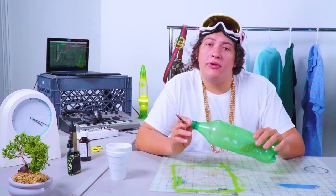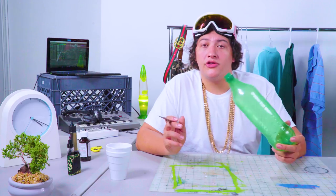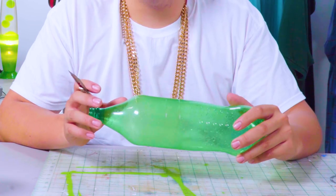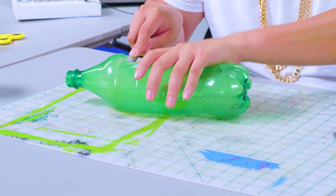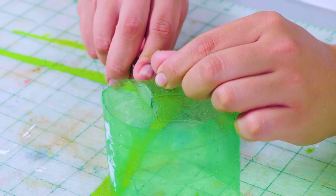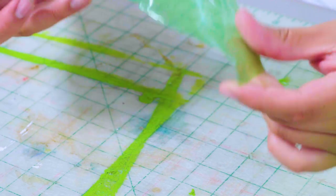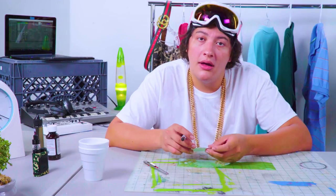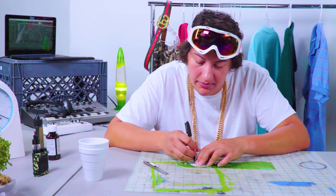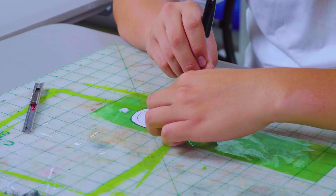Now the lenses to these bad boys are traditionally black, but I'm mixing it up — going straight money vision on my clout goggles. That's where this green soda bottle comes into play. I'm using my exacto knife to carefully cut a strip from the middle of the bottle, then cut a straight line through the middle so it lays flat. Make sure you throw your extra scraps in the blue bin — real G's recycle. Global warming? Not a drill. Now I'm going to trace out the lenses with my permanent marker, making sure the lenses are slightly bigger than the holes. Then cut them out.